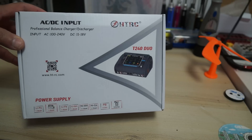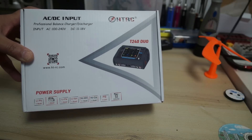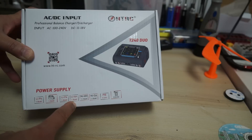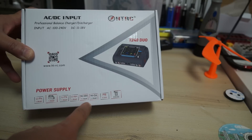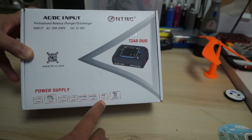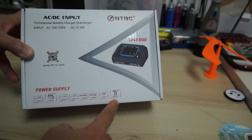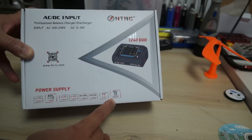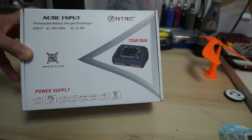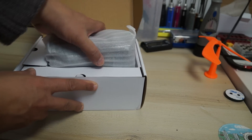It's a professional balanced charger and discharger. It can charge LiPo from 1 to 6 cells, LiFe from 1 to 6 cells, Li-ion from 1 to 6 cells, NiMH from 1 to 15 cells, NiCd from 1 to 15 cells, Pb batteries from 2 to 20 volts, and it can also charge smart batteries like DJI Phantom 1, 2, and 3 batteries. Anyway, those were the quick features.